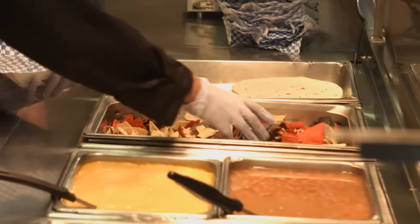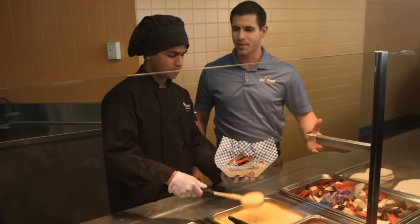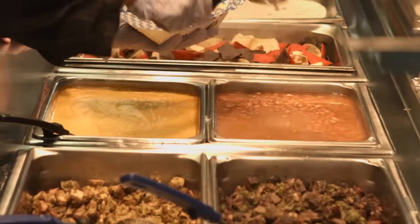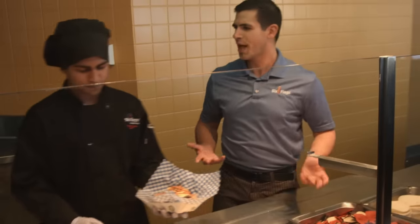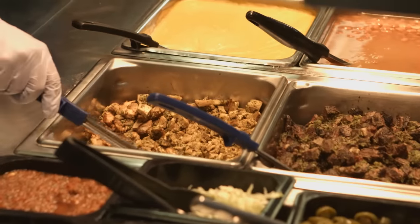First, we're gonna start off with the tri-colored tortilla chips. Next, we have cheese right here — everybody loves some cheese on their nachos, that's like a staple, right? Next we have pinto beans over here, but you could do black beans too.